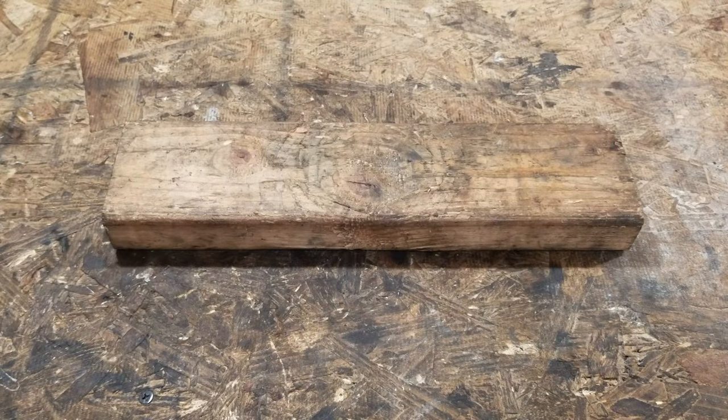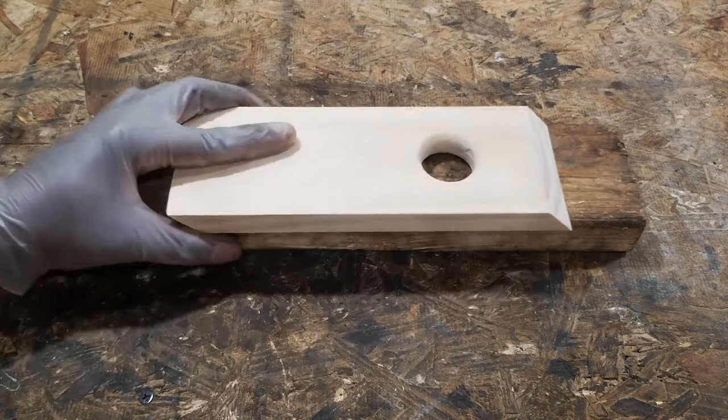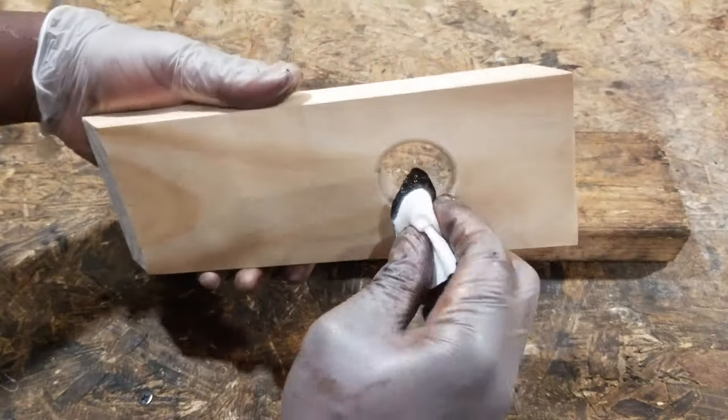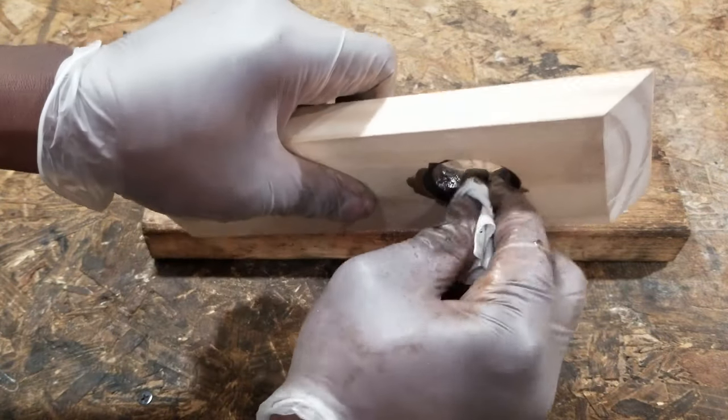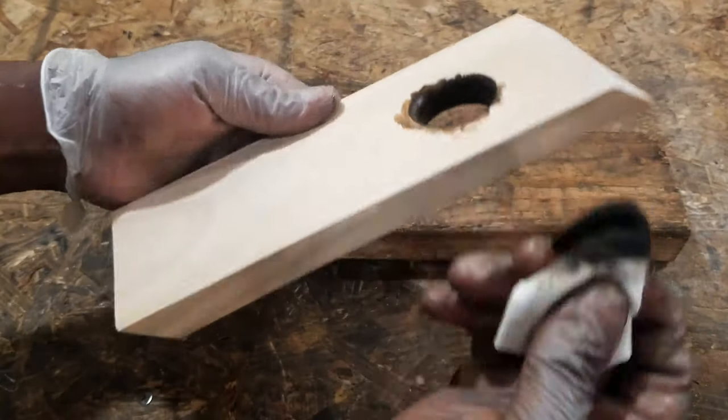After all the sanding was done, it was time to apply the stain. I applied one coat of Jacobean stain and let it dry. After it dried, I applied one coat of Danish oil.